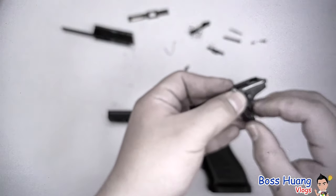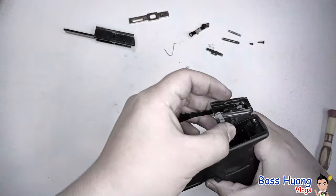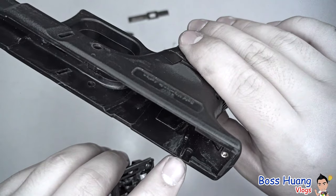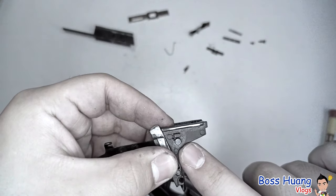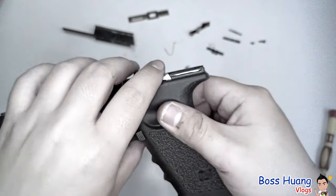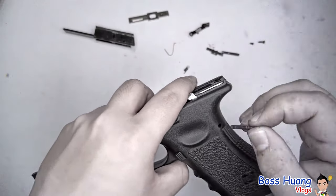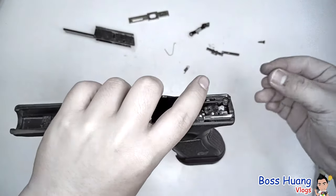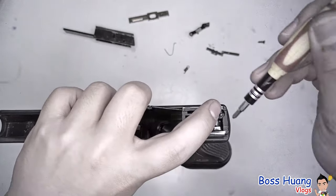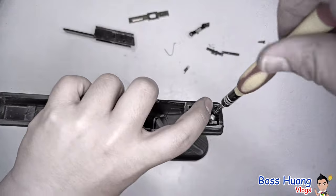This is the part that locks onto the hammer when it's cocked backwards. Keep your trigger bar and your trigger mechanism housing in that orientation. Take the spring and put it in, making sure it's secured in place so it will not fly out anywhere. Then place it into the polymer casing — there's a semicircular groove which is for the round part right here, so make sure you align that and it should just slide in.